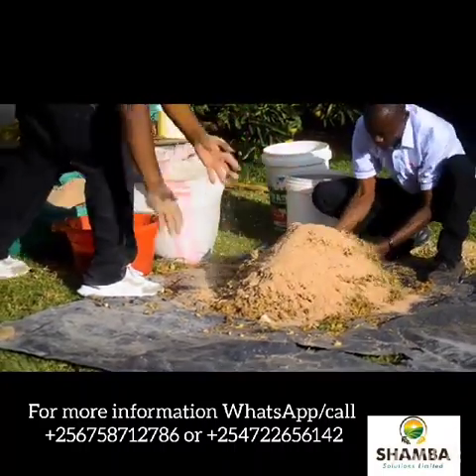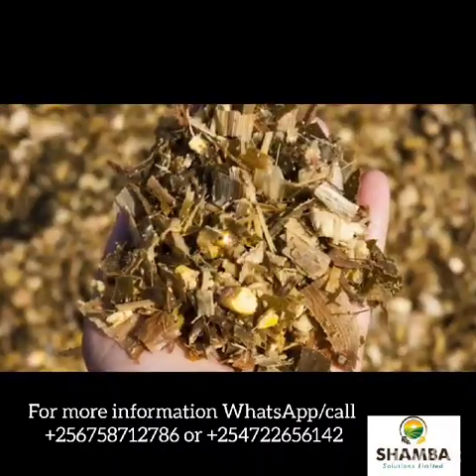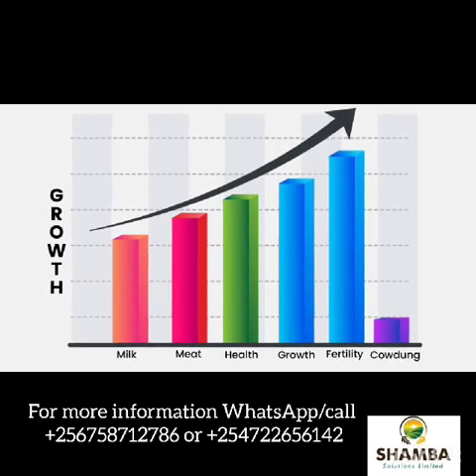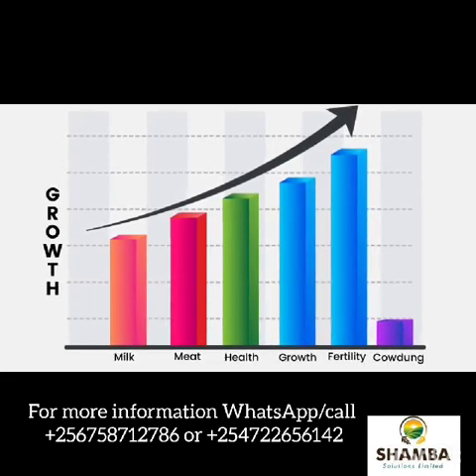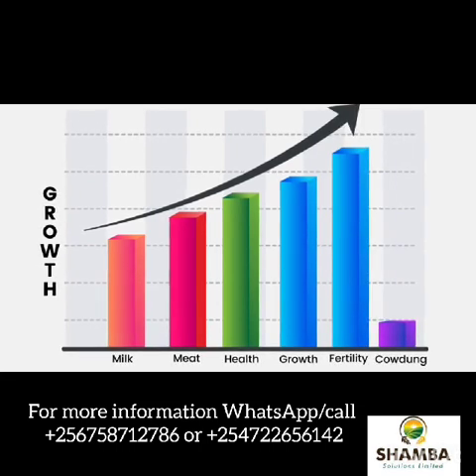We actually deliver and you will realize that that silage will give you increased milk production, increased growth production, increased meat production, increased fertility, increased health and reduced cow dung. And you will love what you see.